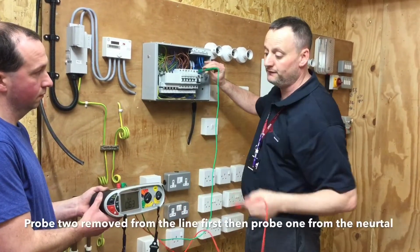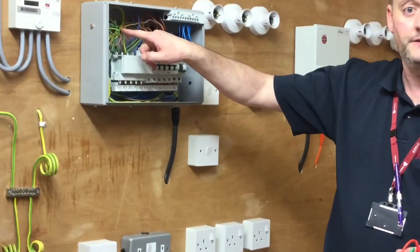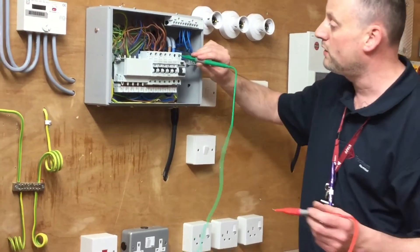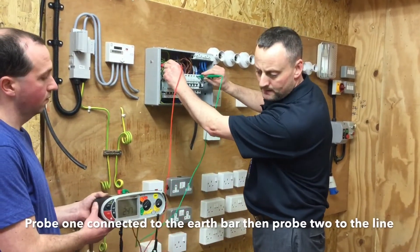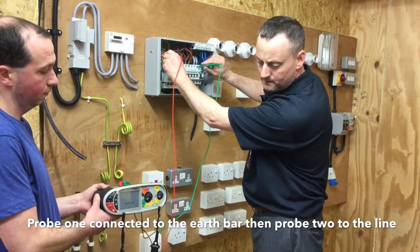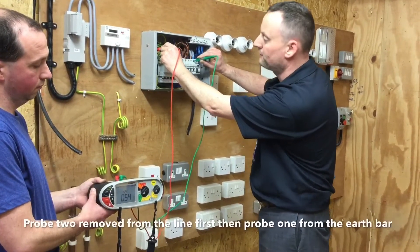We pull off the line conductor first and then off the neutral. Our next test will be between our line and earth for our prospective earth fault current. First of all, we go onto the earth bar, second onto the line bar. This reading is 423 amps for us.